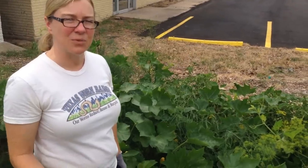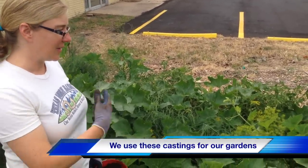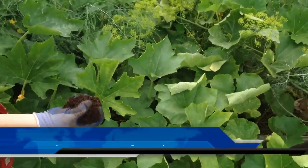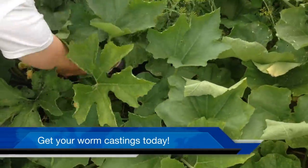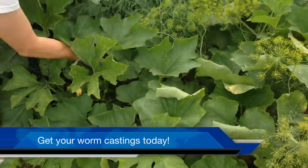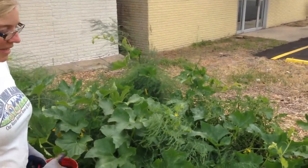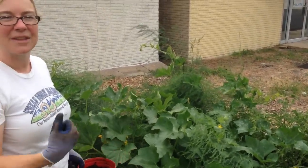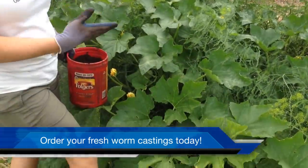We test these worm castings in our own gardens that we're feeding our family and friends from. As you can see, we have a very healthy plot and we just put a handful of our castings right around in the soil zone. If we need to add mulch at that time, we add mulch right on top of it, water it in, and that's going to help bring soil microbes, nutrients, and trace nutrients to your soil so you'll have nutrient-dense, healthy, delicious food for your family.